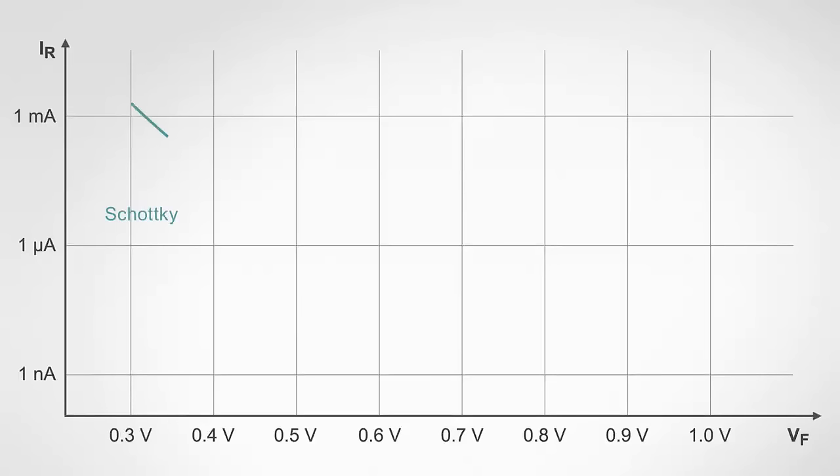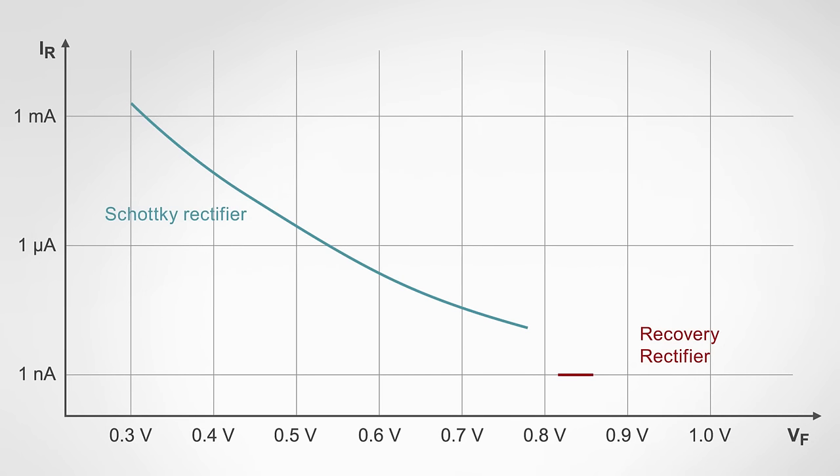For the Schottky rectifier, typically you have a very low forward voltage but also a very high leakage current. You can move along this blue curve by choosing a different Schottky barrier metal. For the fast recovery rectifier, the leakage current is very low but you have a VF that is quite high, on the order of 0.9 volts typically. Silicon-germanium rectifiers combine the best of both worlds, offering a low leakage current and thermal stability comparable to a fast recovery rectifier, combined with a low forward voltage comparable to a Schottky rectifier.